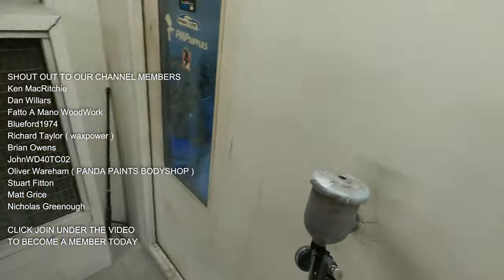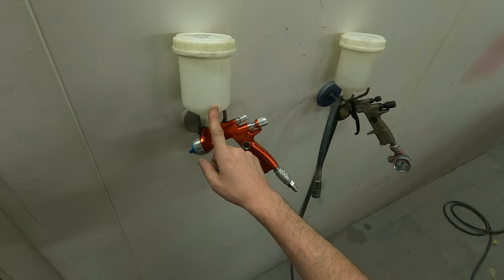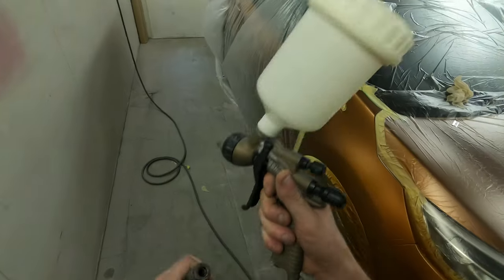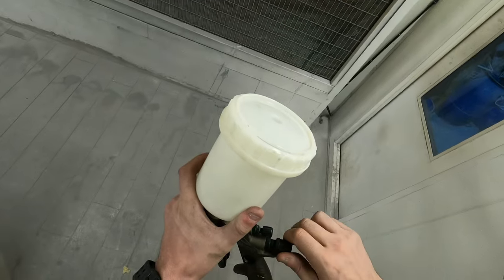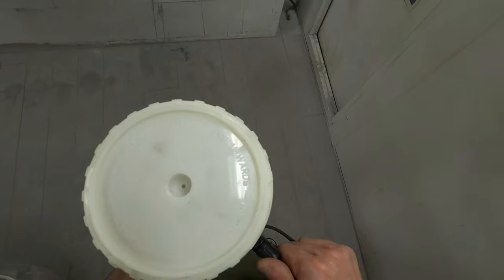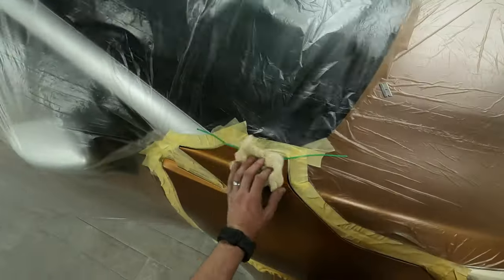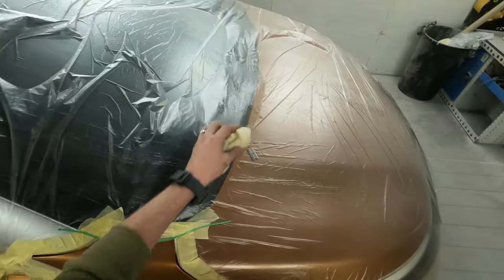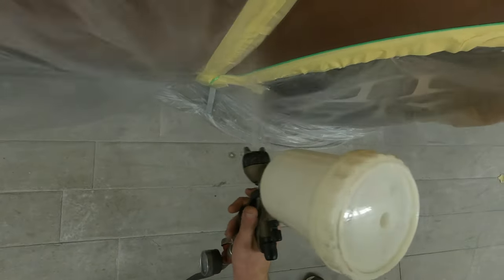After a good flash-off and dry-down with the air blower, I'm moving to clear. I'm using the DVR clear and in the Aqua gun I've got a tiny bit of slow reducer as a blending agent for the clear blend on the bumper. You don't necessarily have to use fade-out thinners — I find it's 50/50 whether fade-out thinners works nicely or causes a reaction with the clear coat. I've had the same problem on two jobs back to back, so I've ditched the fade-out thinners and I'm using a 2K slow reducer instead.